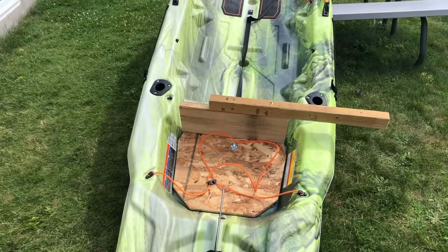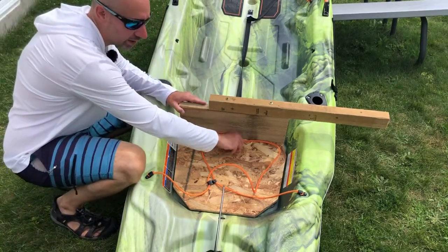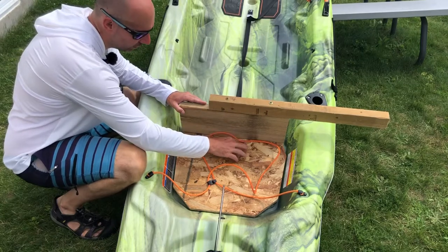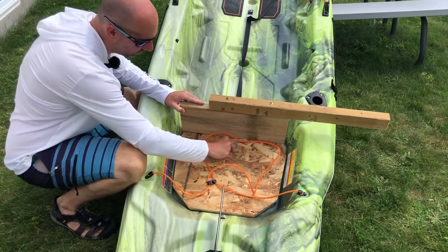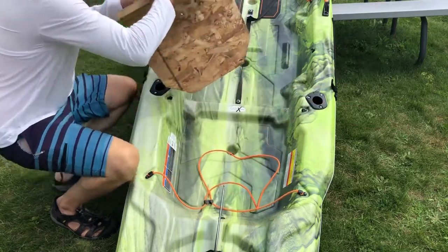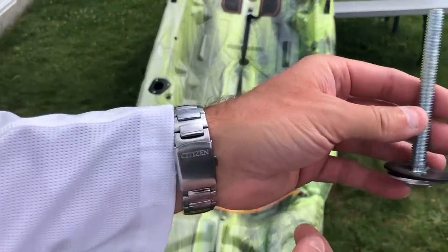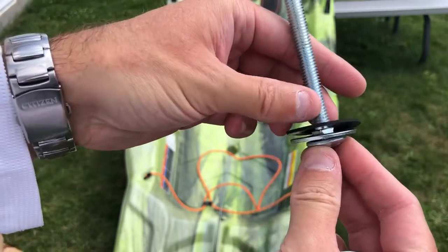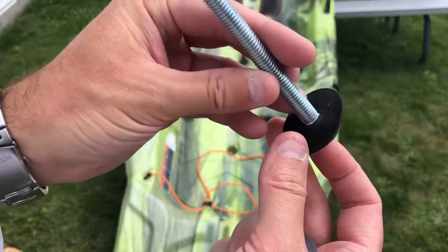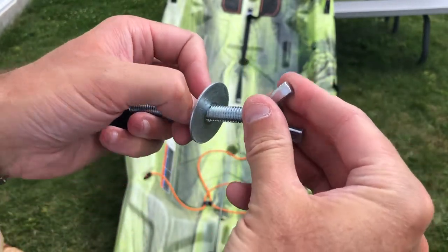Bonus feature: I'm going to show you guys how to remove my custom mount for the Pelican Catch Mode 110. This is really easy — just a wing nut. I have three-eighths bolts and three-eighths wing nuts with the appropriate washers. All you have to do is push that out, remove it, and this thing is coming out. Here's the bolt — I have a washer and a rubber washer, just to protect the scupper plug on the bottom so everything fits and doesn't damage anything. Then you just put the other washer on top and the wing nut.